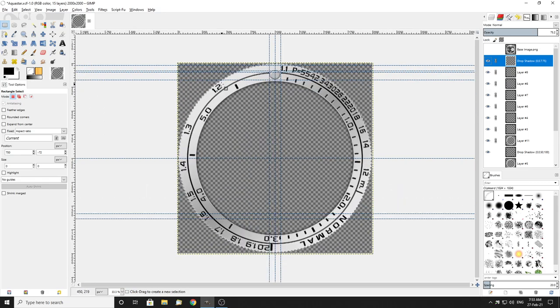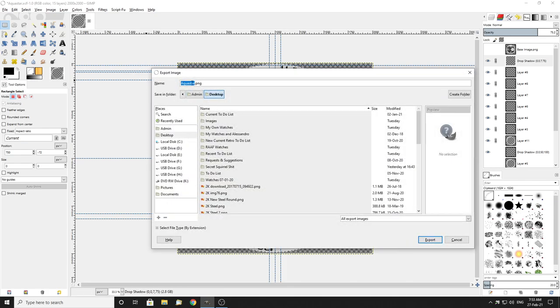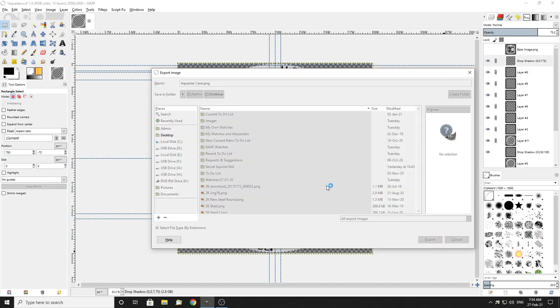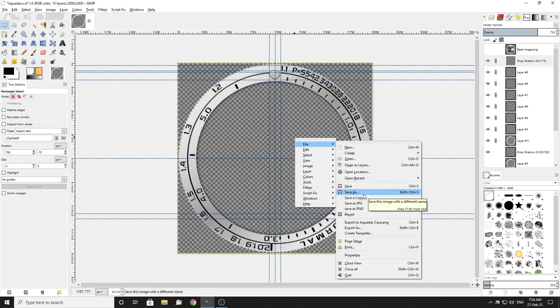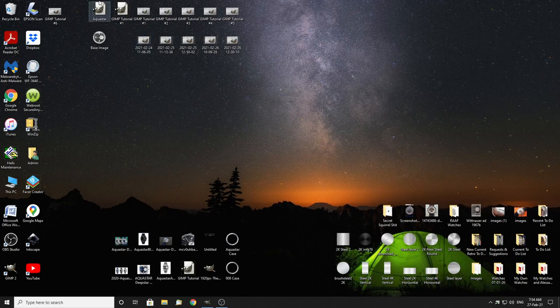That's all I need to do. Now I go File > Export As — I'll call it that, it's a PNG file, and I'll send it to my desktop and export. It's already there because I kept saving it each time. I'll also save the whole XCF file — I've already called it with the .xcf extension. Go to File > Save As, just save. There's the file.